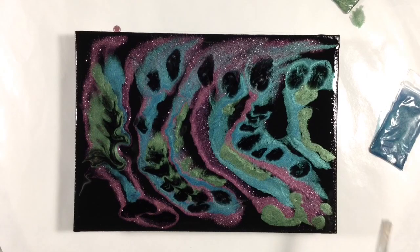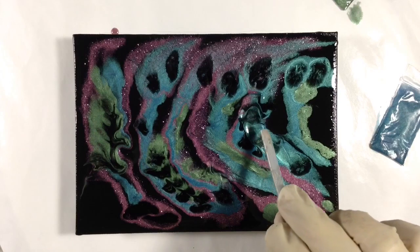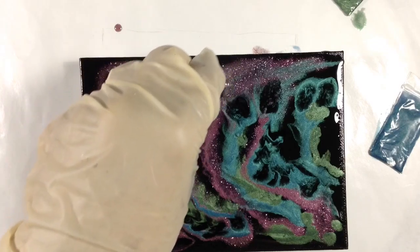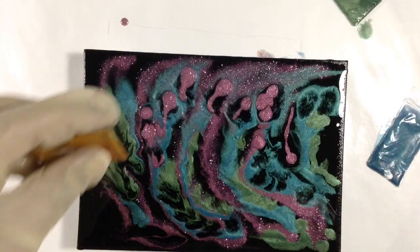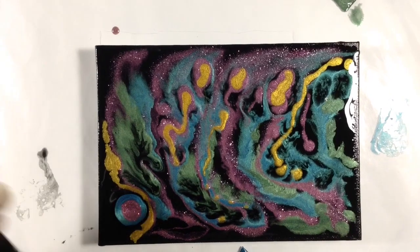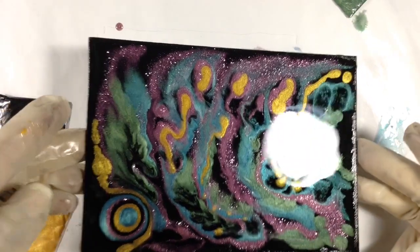I'm going to blow this around a little bit and see what happens. I'm not loving the black, so I'm going to fill that back in with color. Now I'm going to play with a little bit of the — it's more of a yellow than gold, it's very vibrant. I'm going to try a little bit of a puddle over here, let's see what that would be like. I like that.